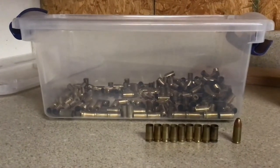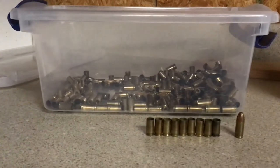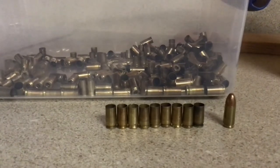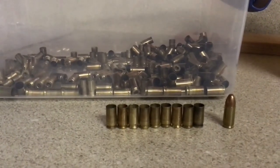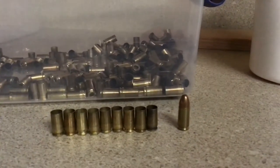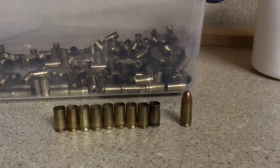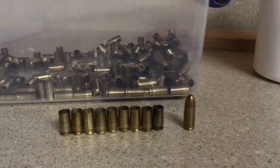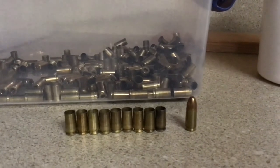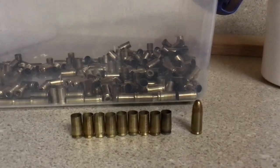Tonight's video is not going to be real long — pretty plain, pretty simple, no rocket science here. We've got some brass that's fairly dirty. You can see these are the cases that we worked on last night. To the right we've got a Winchester nine millimeter Luger that I pulled out, and that one's not really all that clean either. We're gonna see if we can tackle Winchester here tonight and get this brass cleaned up and maybe shining it up a little bit.